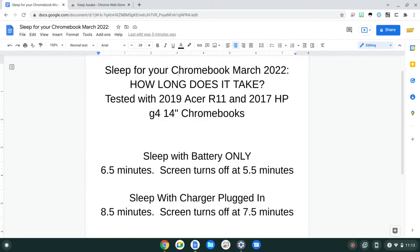I did some testing and this is what I found out. When it's only running on battery, it will turn sleep on at 6.5 minutes and the screen will turn off at around roughly 5.5 minutes. On the other side, if you have a charger plugged in, it's going to turn off the screen at 7.5 minutes and at around 8.5 minutes is when it goes into sleep — and that's when it's charging.